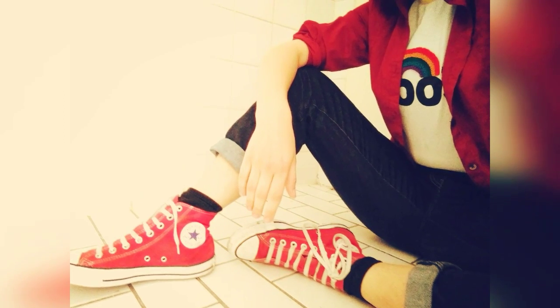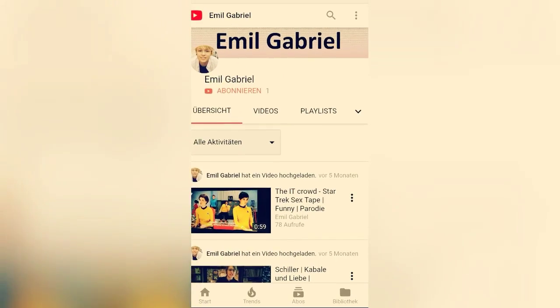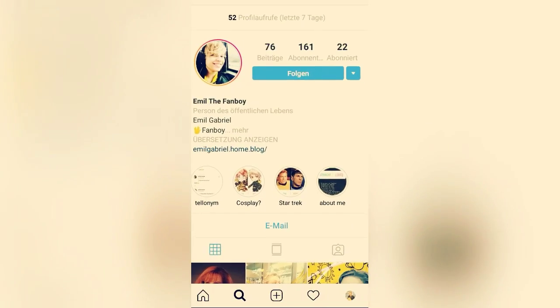And then you're finished with your pointy ears for your Vulcan cosplay, your fairy, elfie — whatever you want, whatever you need. You've got your pointy ears. Good luck with them, guys. And please like, share, and subscribe to my channel. Follow me on Instagram. See you next time. Bye!